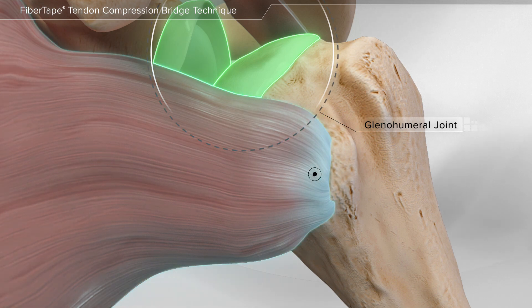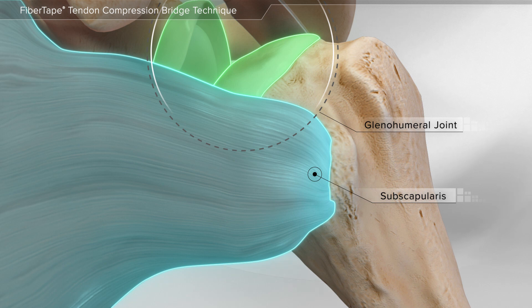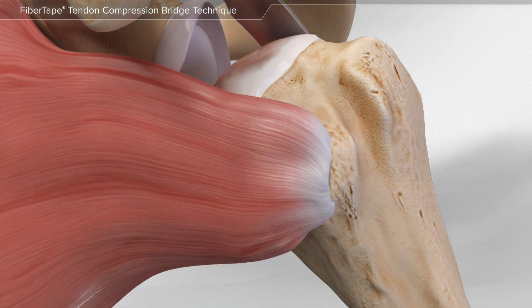The tendon in the front of the shoulder, the subscapularis, is removed to allow access to the joint. To repair the subscapularis after shoulder replacement, your surgeon can choose from a variety of techniques.